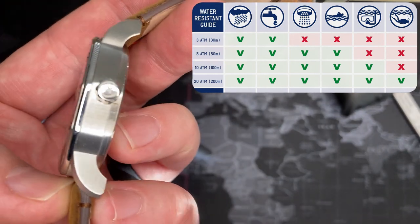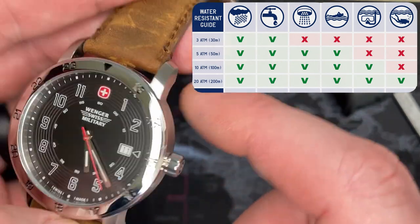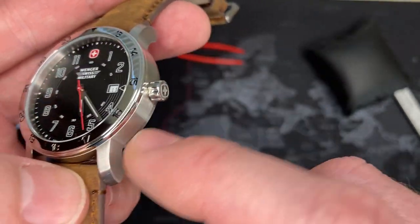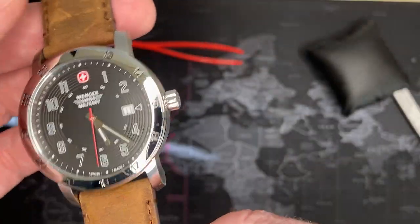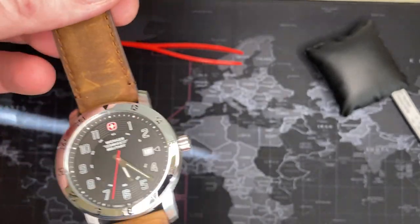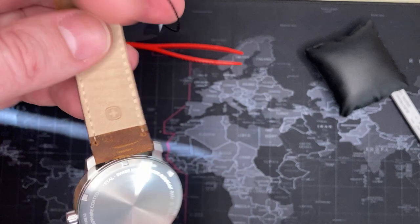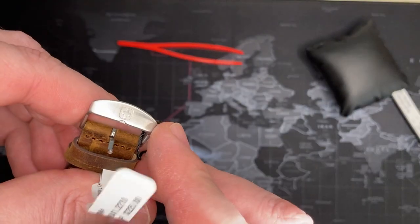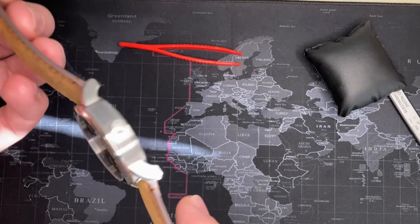Love the design. It's brushed on the side everywhere — 316 stainless steel — and polished on the bezel. The bezel does not rotate, but that's okay. The name is on the face, on the back, on the strap, and on the buckle, which is also brushed. But again, love this strap — it is so nice.